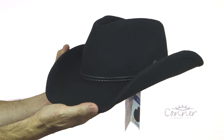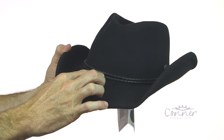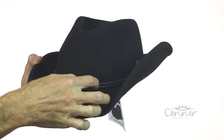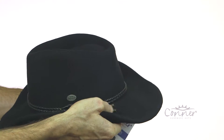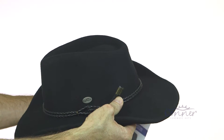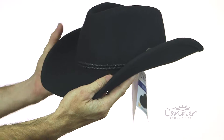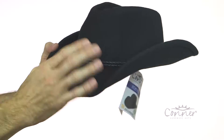This is the Outlaw Western Shapeable Wool Hat by Connor Hats. We have this little circular braided band here, little whip, little brass thingies on the end — thingies is my new word here. Nice high crown, beautiful Australian wool, and it's waterproof as well.